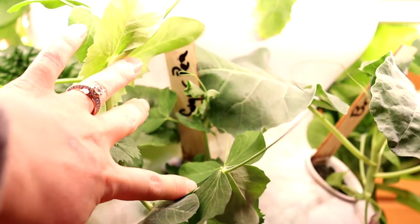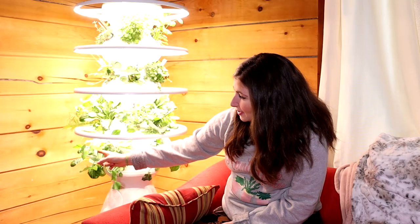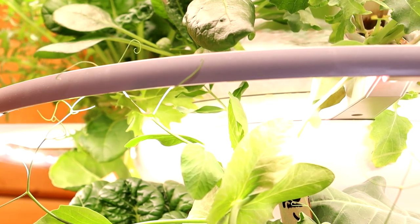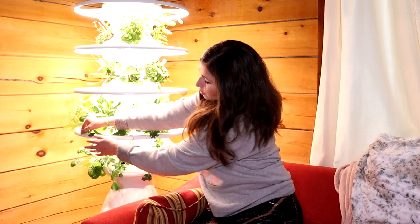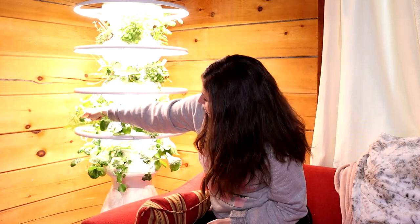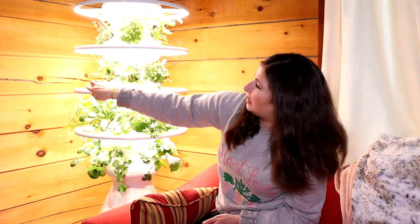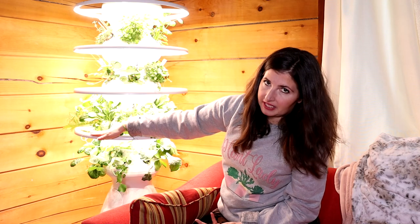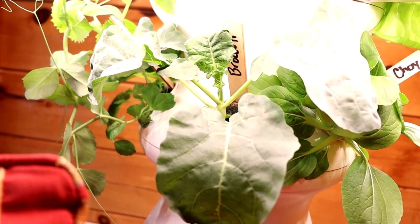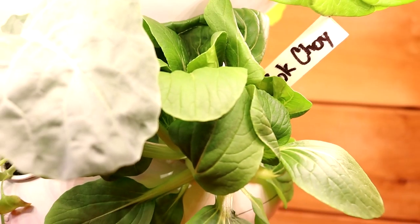Under here we're growing snap peas and they're actually trellising themselves along the glow lights. What I want to do is train them to climb on top of the grow light and go all the way around so they sit on top where the light still benefits them. I can't believe we're growing snap peas in here. We've got broccoli, which I'm super curious about growing indoors — apparently you can do it. Bok choy — Billy and I love cooking Asian food and I'm so excited for some stir fry with the bok choy. And then on the other side we have tat soi, which I don't know that much about, but I'm using the app to learn.